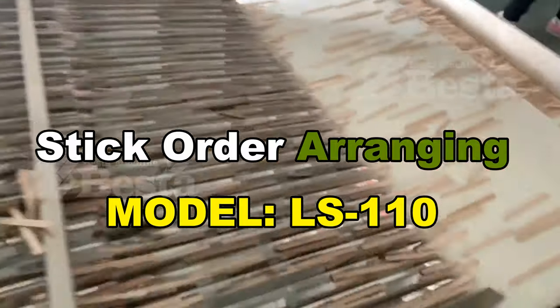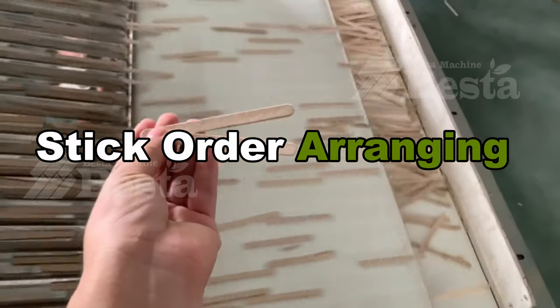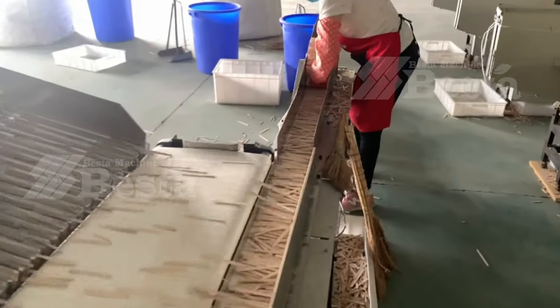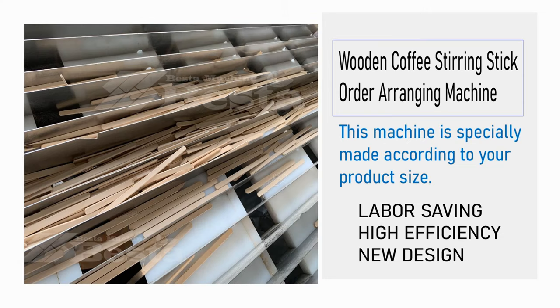We have two designs for the stick order arranging machine. One design is the normal design, which is just for order arranging. Another design is with a selection function: during the order arranging process, sticks that are very short will fall down and be removed. This removes a certain percentage of short sticks from the output.